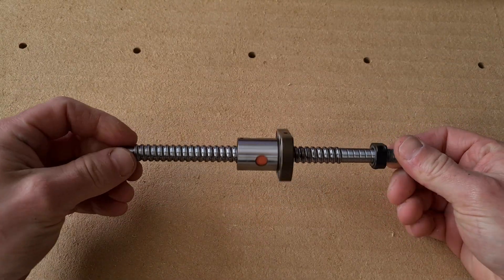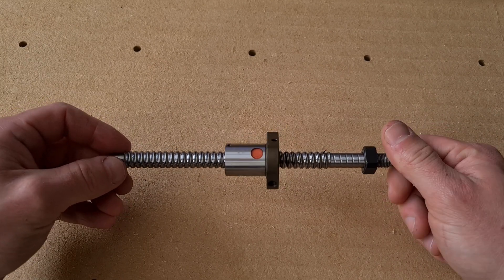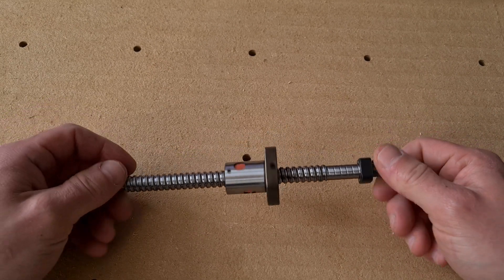Secondly, I wanted a CNC machine that had ball screws on all axes, so hopefully this one should be quite a good fun build to make. Stay tuned.